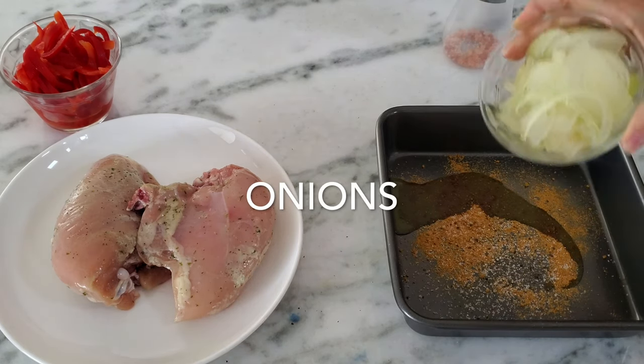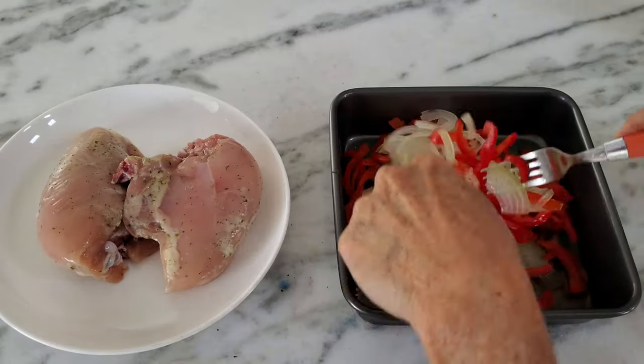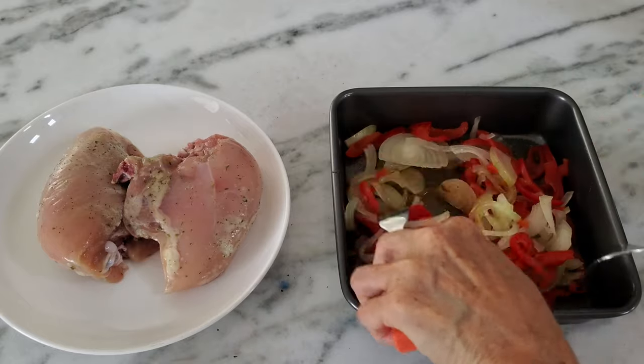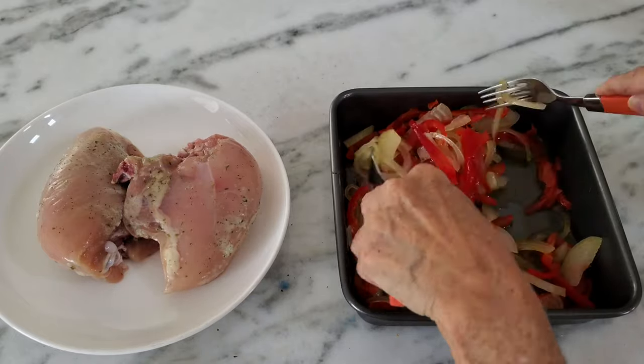These are gonna make a delicious chicken that's so simple but amazing, filled with flavor. We mix all the ingredients and then we're gonna add our chicken.